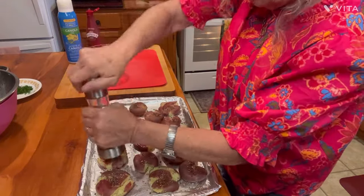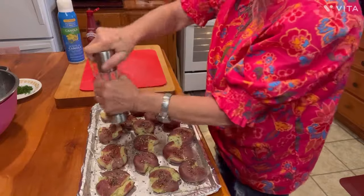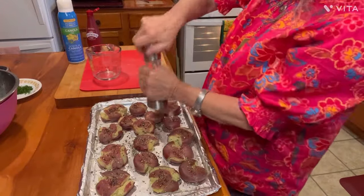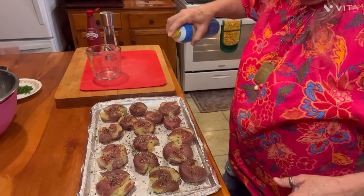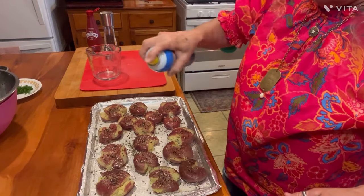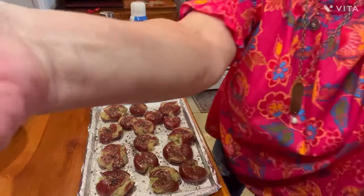My oven just went off, so that booger's sitting on 450 degrees. I'm going to put this tray on the top rack up there because all I'm wanting to see on these things is a golden brown top on them. Now let's take our oil and spray it on them. They're going in the oven — 450 on the top rack — and we're going to watch them until they start getting golden brown on the top. That's what we're shooting for.